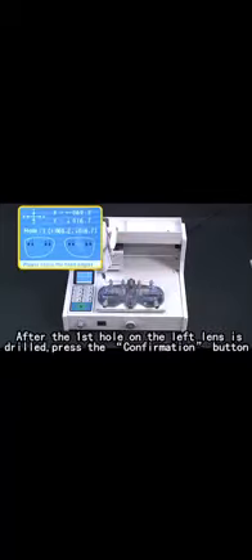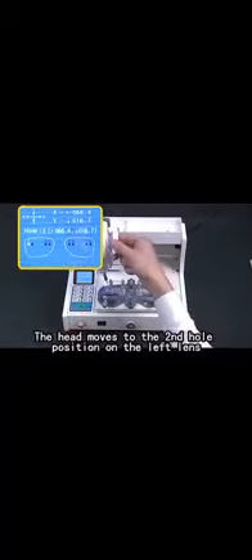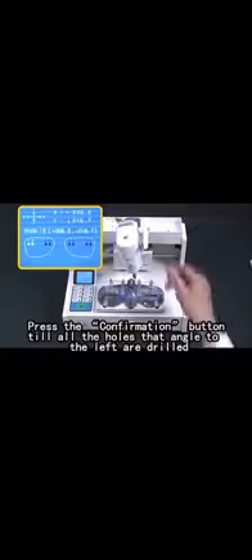After the first hole on the left line is drilled, press the confirmation button. The height moves to the second hole operation on the left line. Press the confirmation button. Here are the holes that are angled to the left and drilled.